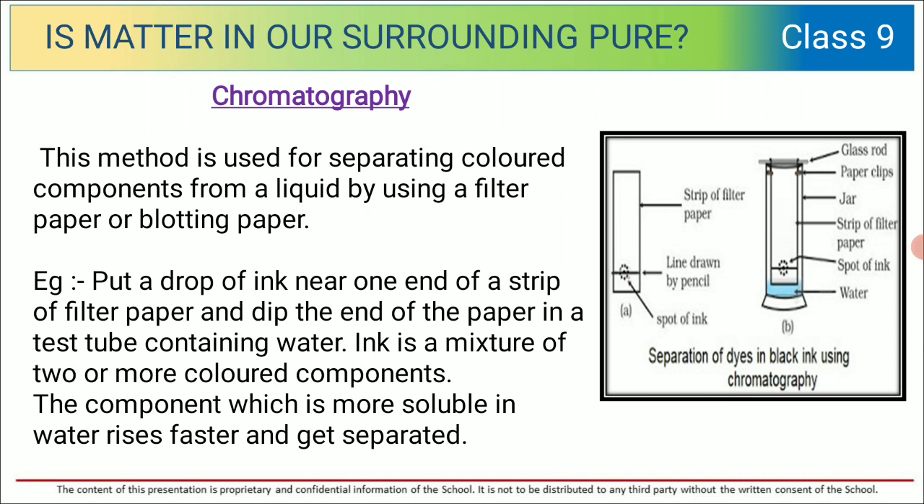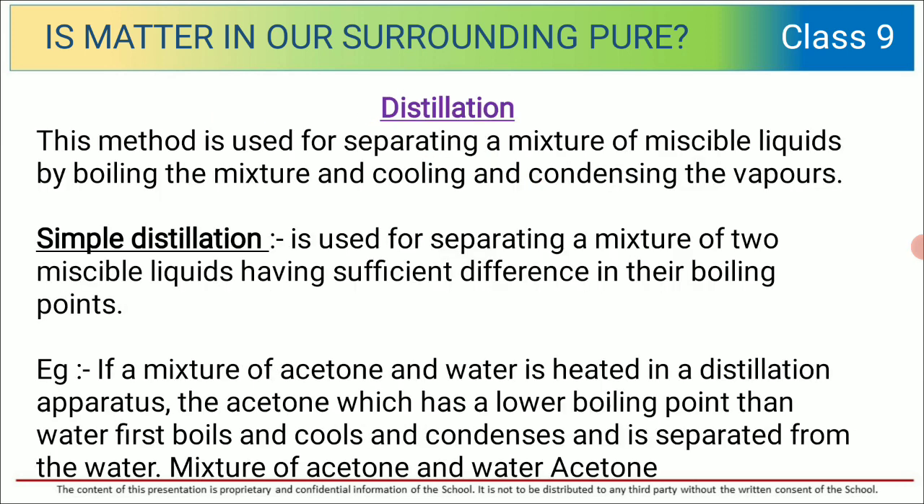For that small experiment, you all can perform it at home also. Put a drop of ink near one end of a strip of filter paper and dip the end of the paper in a test tube containing water, as shown in the picture. Ink is a mixture of two or more colored components. After some time you will observe that two different spots are formed on the filter paper, which tells us that ink is a mixture of two or more substances.